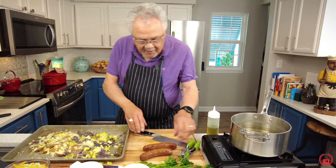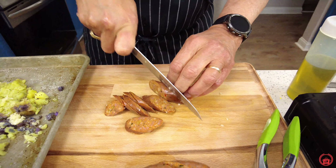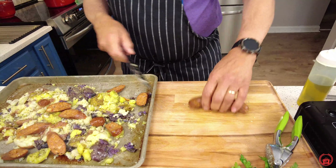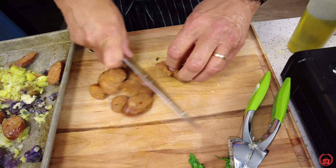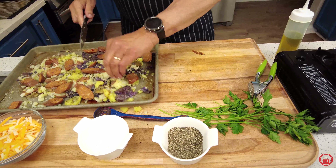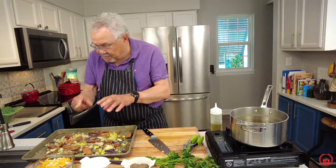Look what I found — some jalapeño sausages. I'm gonna slice those babies up. These are smoked sausage, so if you're using another type of sausage you may want to cook it a little bit first since these will cook up quickly. This is perfect for breakfast or anytime — really dinner too. Let's get our sausages in there. That is gonna be so good. Now I'm gonna put this in the oven and in about five or ten minutes I'm gonna hit it with some cheese to finish it off.